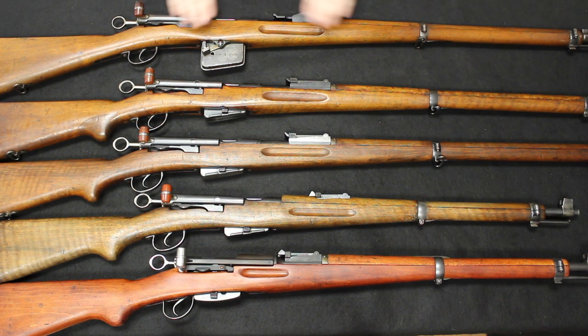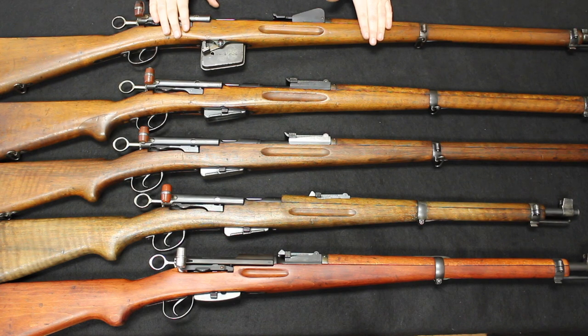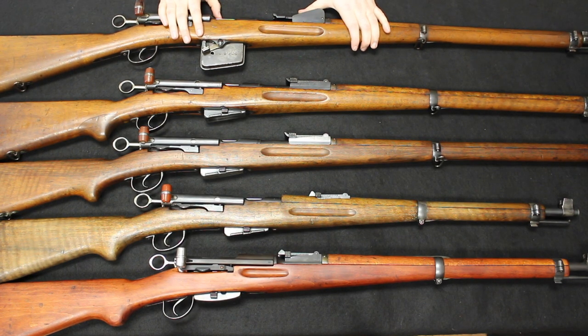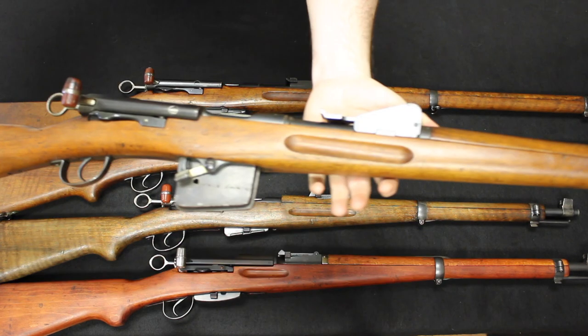You can get the 1889s on the market today — they are not that expensive. They are considered antiques, so you do not have to go through a C&R or an 01 FFL transfer if you want to buy one. But keep in mind the more commonly available GP11 ammo — the 7.5x55mm Swiss that everybody is familiar with — that is too hot a pressure for this firearm. So if you get this, keep in mind it was designed for an older cartridge that you will want to reload yourself if you plan on shooting.